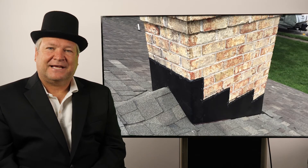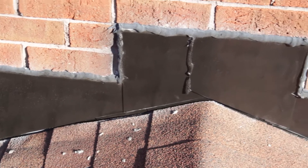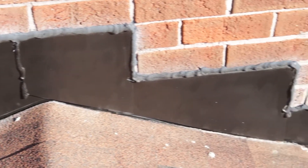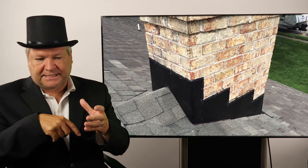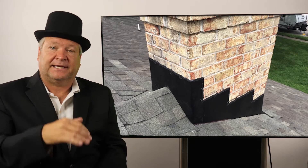Hi, I'm Ray Gessner with Chimney Sweeps International, and today's topic is chimney flashing. So what is chimney flashing? Your chimney flashing is where your chimney meets the roof. By code, you're supposed to have a one-inch gap around your chimney from the wood sheathing of the roof, and that gap allows water to get in if not properly protected.